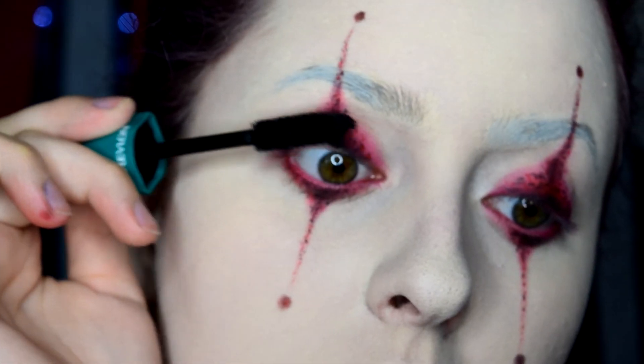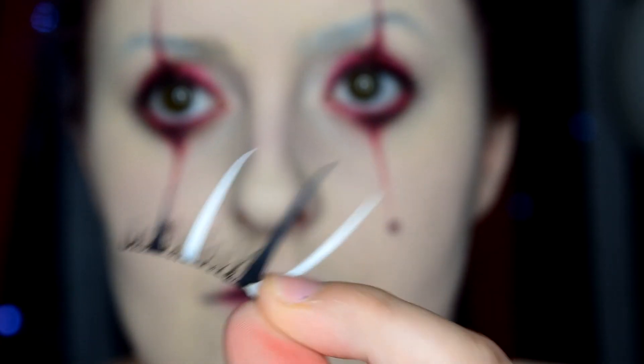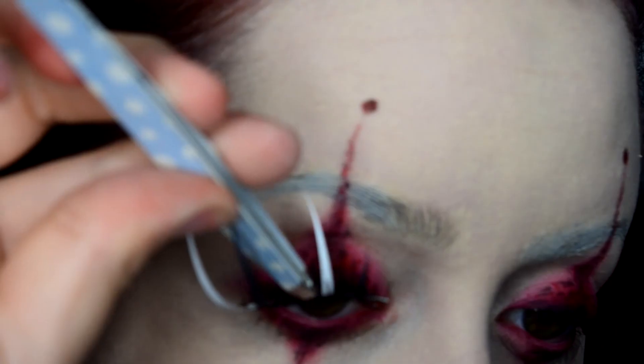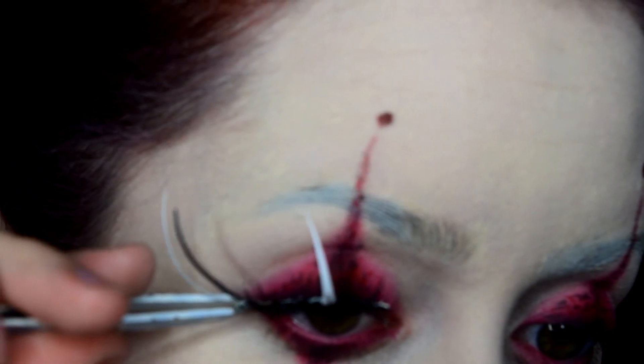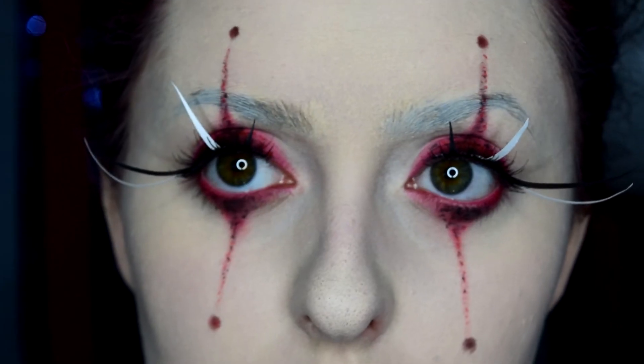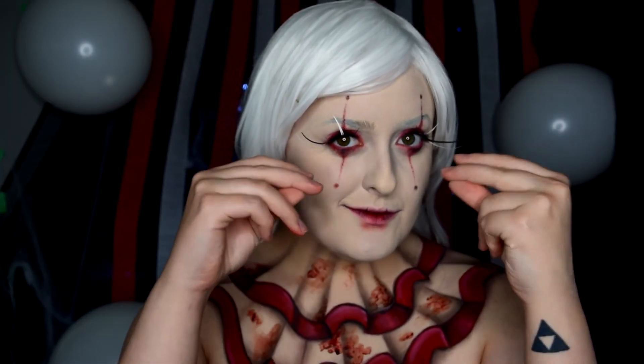Next, I threw in some black mascara, added a little shadow below my lip, and then it was time to add the extremely dramatic lashes. And there you go — go scare some kitties. See you guys tomorrow.